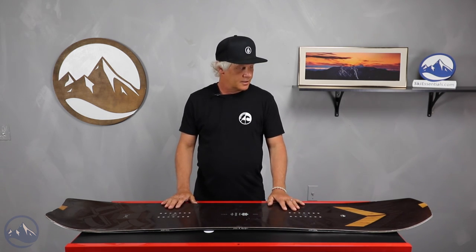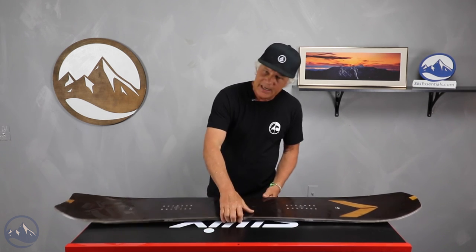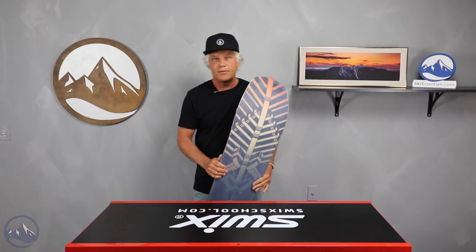You can ride switch on it. You can ride groomers. You can ride side hits. Do just about whatever you want. It's kind of a medium flex — it doesn't take a lot of effort; you can see how it bends nice and easy without too much effort going in.